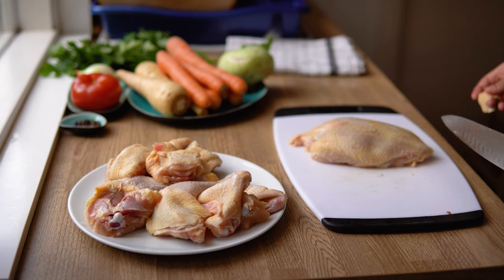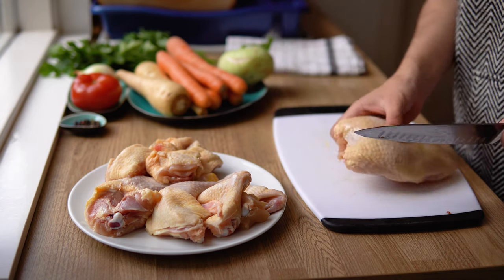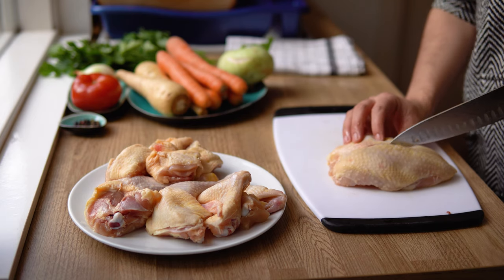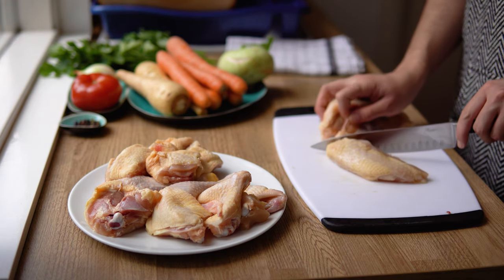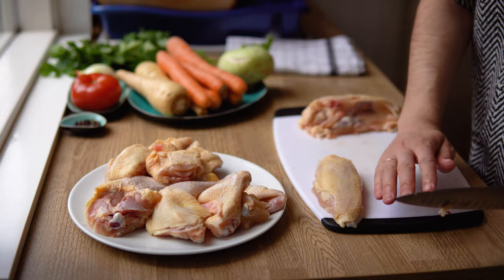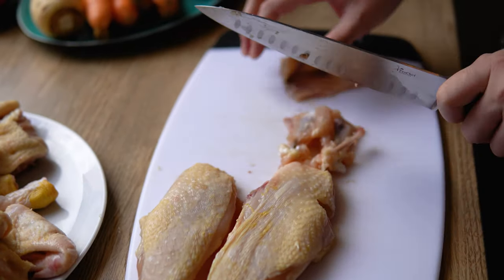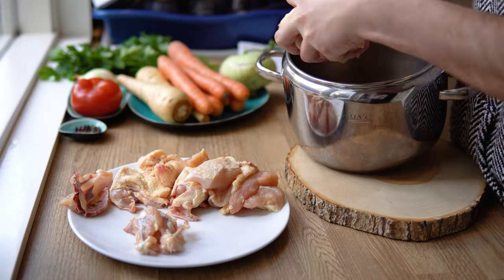I remember going to the town market as a kid with my grandparents, buying a live hen — those soups were the best. Now, you could easily just chop up the crown as well, the same way as we did with the back of the chicken, but if you live with kids or people who don't like bones in their soup, you might be forced to fillet it out. That does not, however, mean that you should throw away the bones.